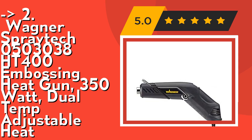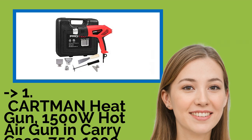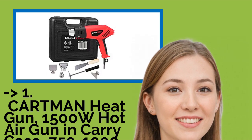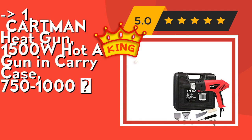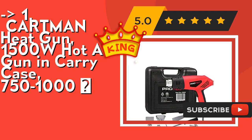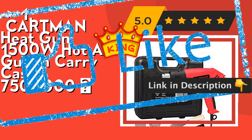Our best of the best, the number one product, is the Carmen Heat Gun 1500W Hot Air Gun in Carry Case, 750–1000°F. It's a general purpose gun for stripping paint, thawing pipes, and loosening floor tiles. Its 410°F output is ideal for removing multiple layers of paint. Check out the link in the description to buy this product from Amazon.